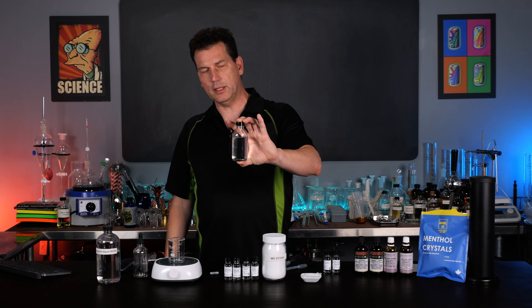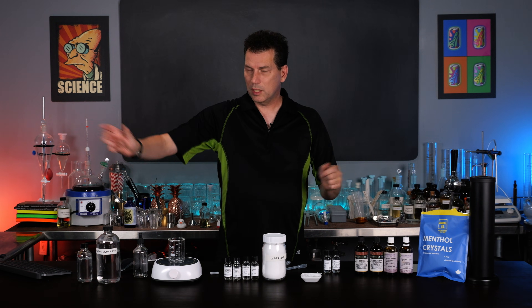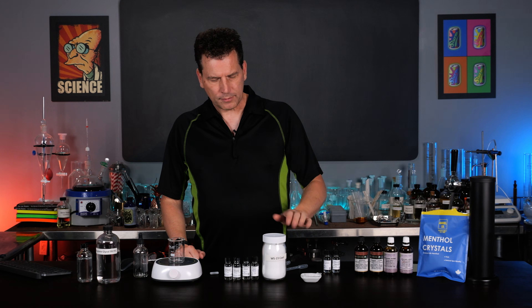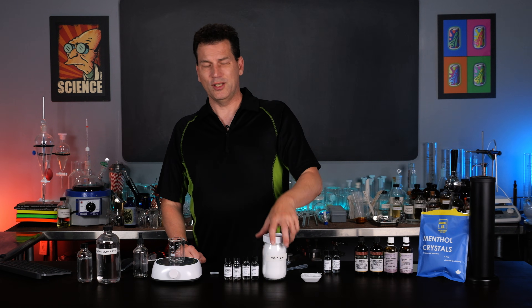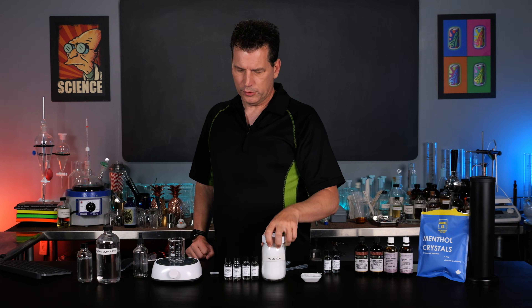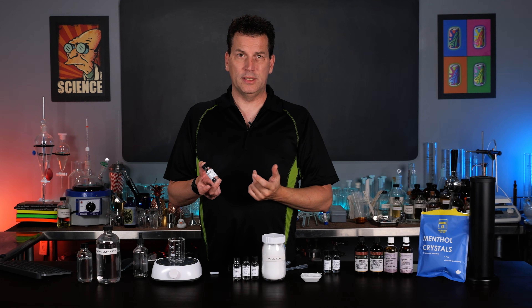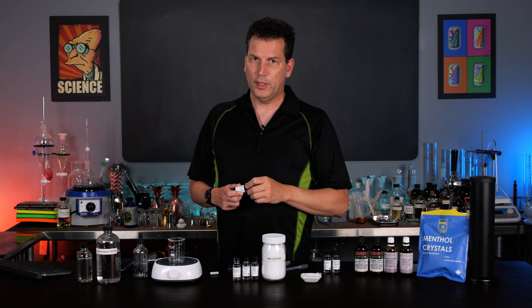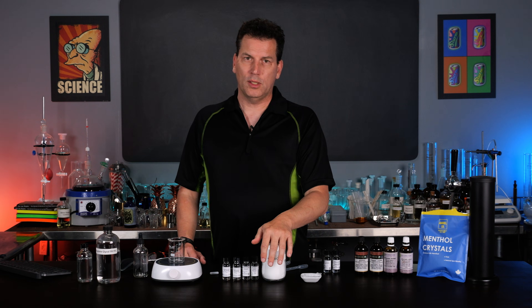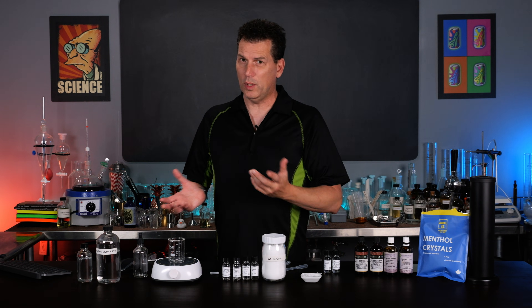When you make it, it comes out perfectly clear in propylene glycol and it will be shelf stable for a very long time. You can buy this at food supply companies, but you can also get it at vape shops. I recommend getting the powders - liquids usually have a diluent in propylene glycol already and you may not know the actual amount. I just like working with the powders - you simply weigh them in. We're going to need one gram of our WS-23.